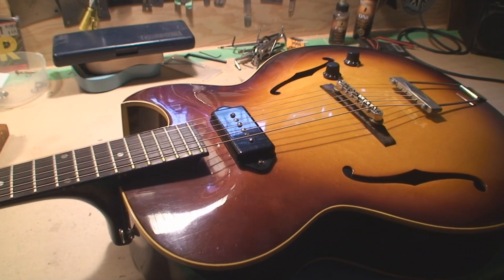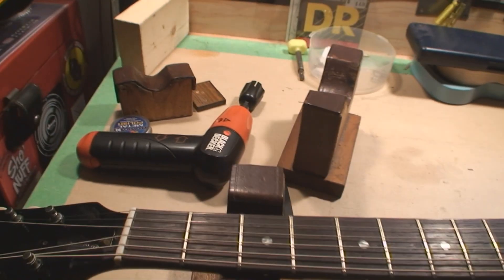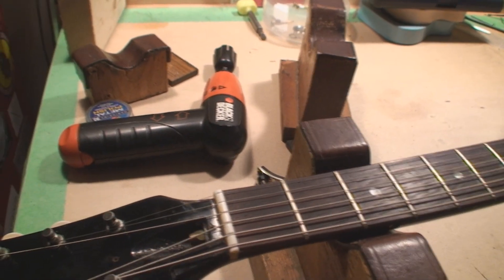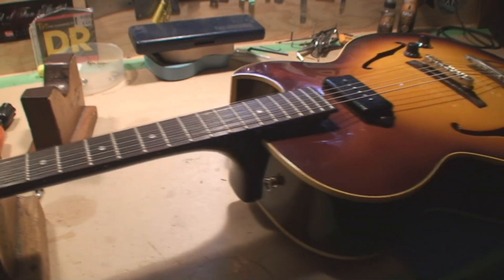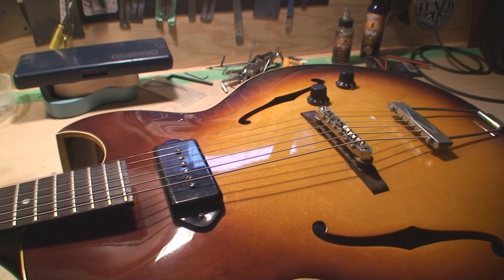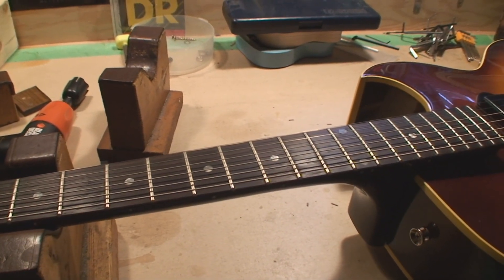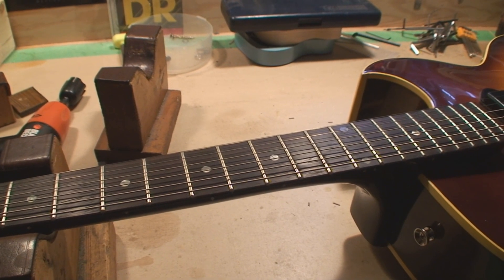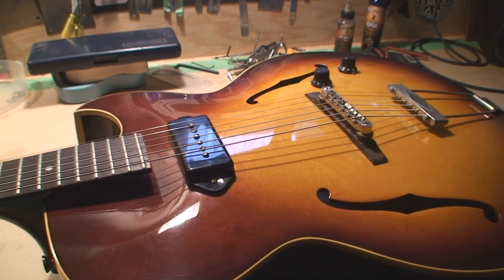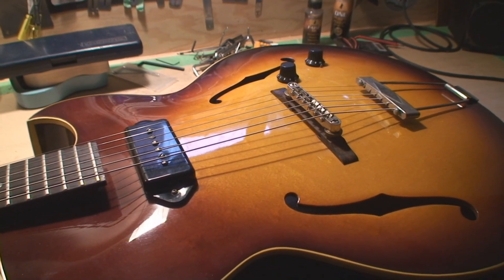The owner is unhappy with the playability and is convinced that we need more relief. The truss rod really isn't doing anything — it's just sitting there loose. I'm going to measure the relief and look at a couple other options. Clamping the neck is not going to be an option on this guitar, mainly because I tried it already and got no results. So adding extra relief that way isn't going to work, but let's check it out and see what we actually have.